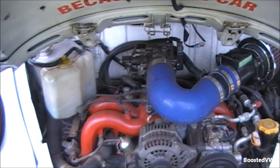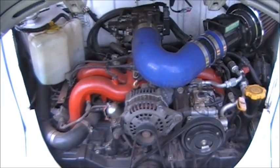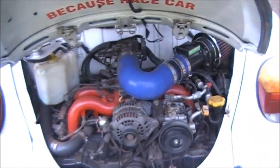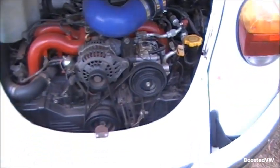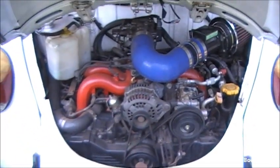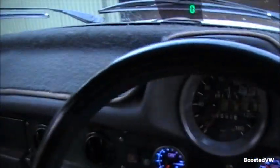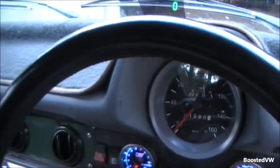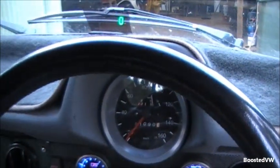What happens is that idle valve just gums up with age and the computer can't control the idle properly. When it gets really bad it's not idling up properly when the air conditioning is running either. There are a couple of different ways to clean it — the quick and rough way, which I'll do first, or the proper way of pulling it apart and cleaning it out. I'll show both.